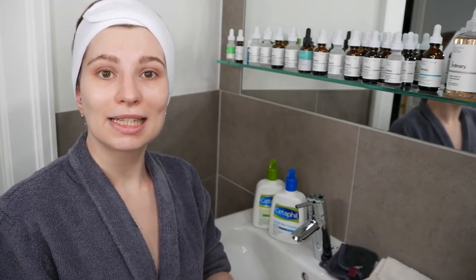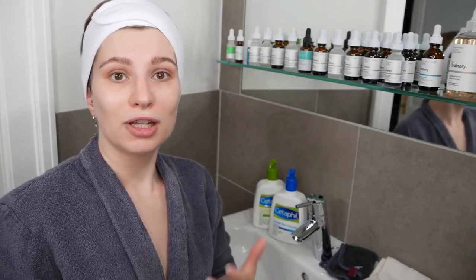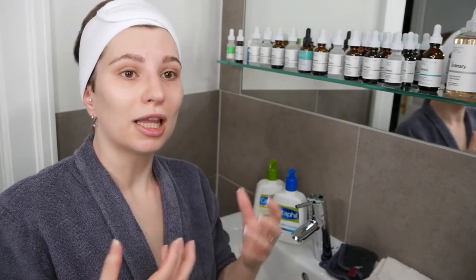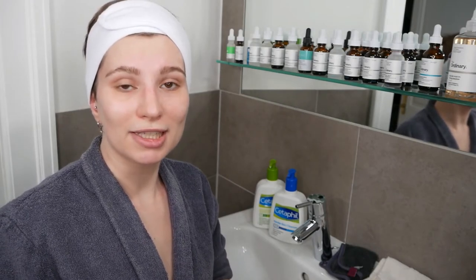This is basically what I wanted to share with you. This is how simple you can keep this routine while still feeling the moisturizing benefits — and if you're suffering from moisture loss, dehydrated skin, or dry skin, this routine can be very effective.